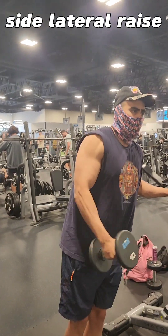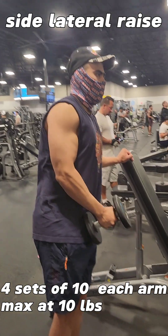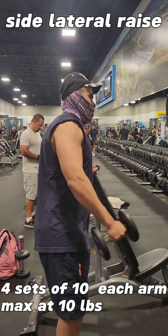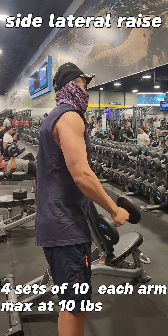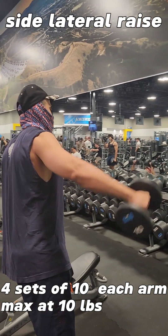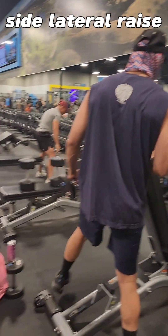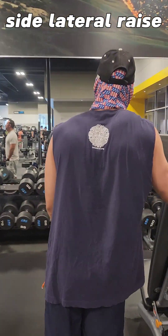Our third shoulder exercise is the side lateral raise. Here we're going to lean against the bench, our feet slightly touching each other. We'll be leaning on that, pressing the belly. We'll be starting at the hip, and when we come up we hold it for one second, then it slowly comes back down.